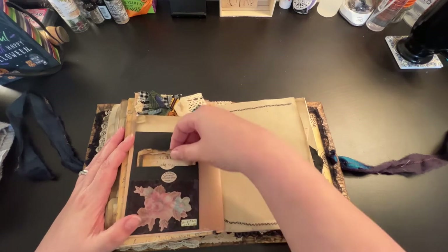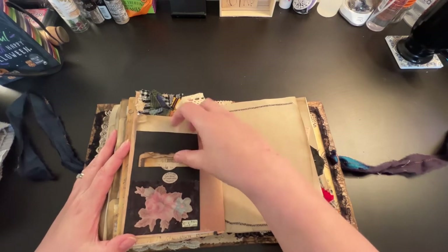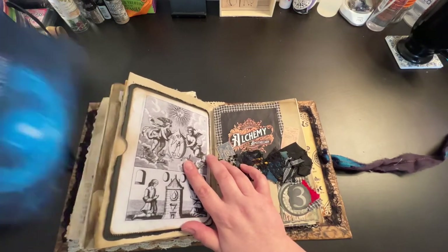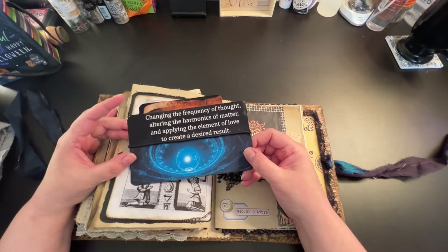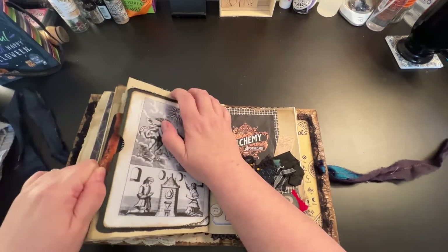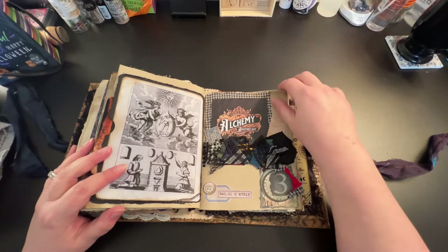I have more of that spider web webbing here, and it says 'collector of curiosities.' Again we have notes or letters from the older gentleman back and forth. From Dave's kit, I created a pull-apart so you can pull all these different papers that you can write on - there's quite a bit here. I wanted to make sure there was plenty of writing space. We have all different types of paper, then the back part with some of my fabric snippet on top. Again an envelope with some notes he's taken on his projects. That closes up, then I did some sewing here, sewing all the way around. Then we have: 'changing the frequency of thought, altering the harmonics of matter and applying the element of love to create a desired result.' This whole section here is signature three - all the alchemy stuff he's now working on.